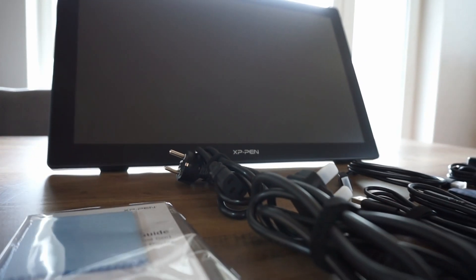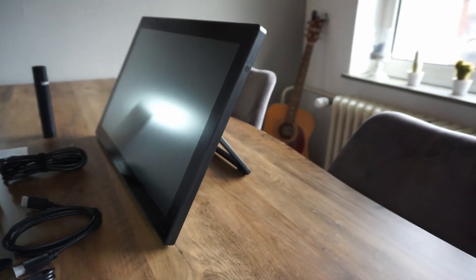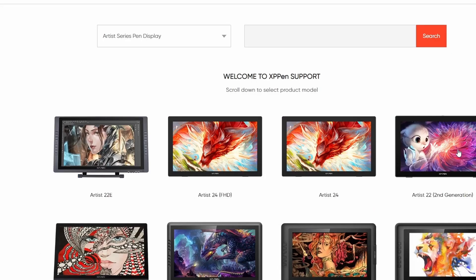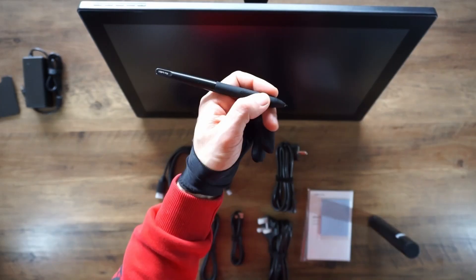This tablet has no buttons on the screen, which I prefer. Guys, this is a pen display — this is not a computer. It's a monitor that connects to your computer, just keep that in mind. Installing the drivers was so easy. It's very clear and you can install the drivers for your device in just a few clicks. The drivers are also available for Mac and Windows.